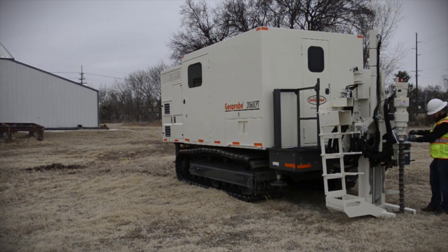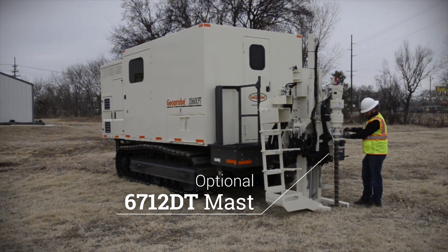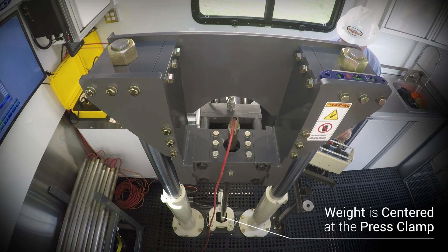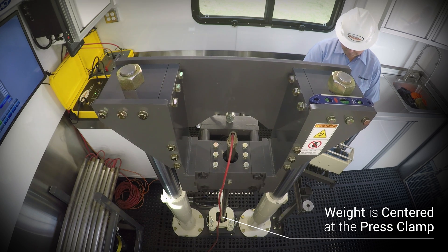The added flexibility of the optional 6712 DT mast allows for additional machine applications. The rig features 20 tons of downforce and 30 tons of pull. The weight of the entire cabin crawler is centered at the press clamp, so the entire mass of the crawler is applied to the tool string being advanced.